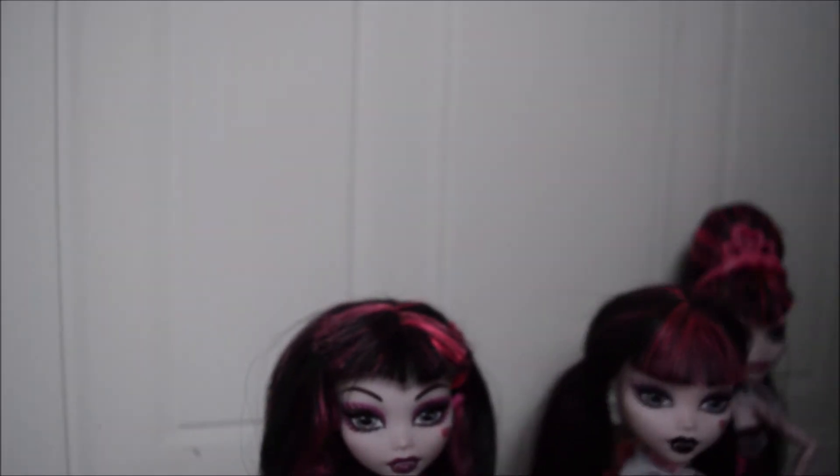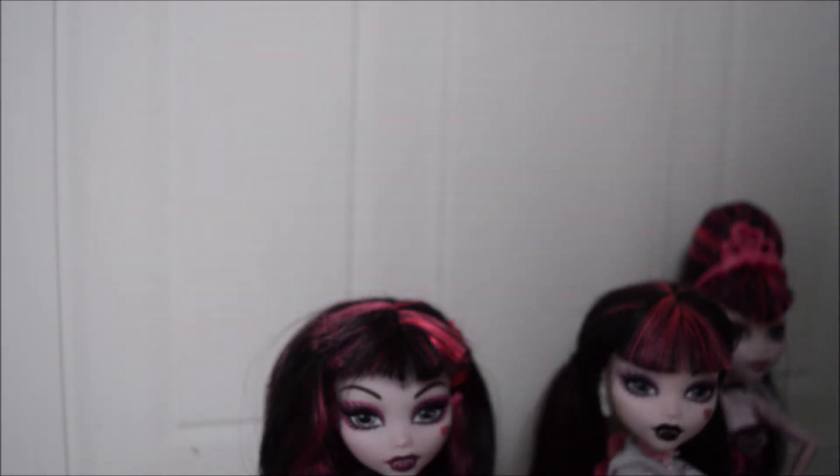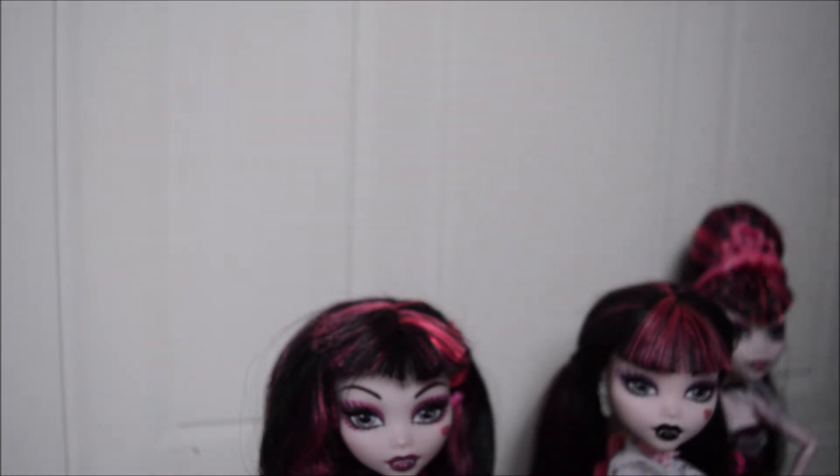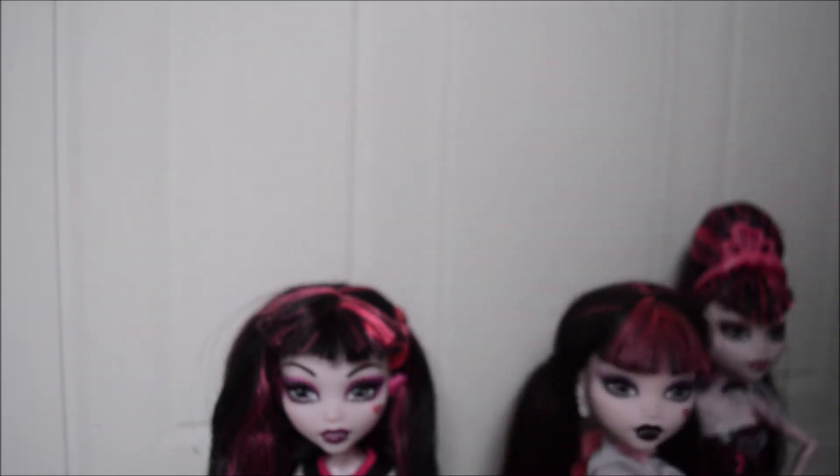The newest ones seem to have even smaller eyes, so she's got more of a distant expression — like she's off dreaming somewhere — compared to the ones with the bigger eyes. I've also found that nowadays they can be misprinted, so the eyes do not match up to the mold on her face.